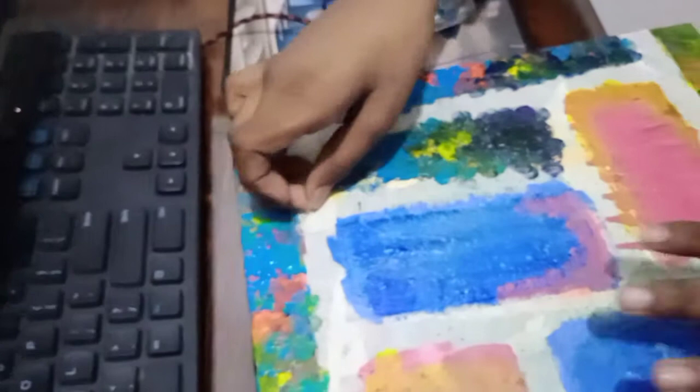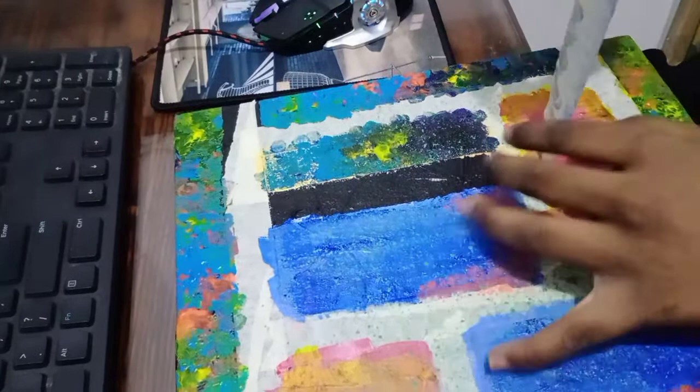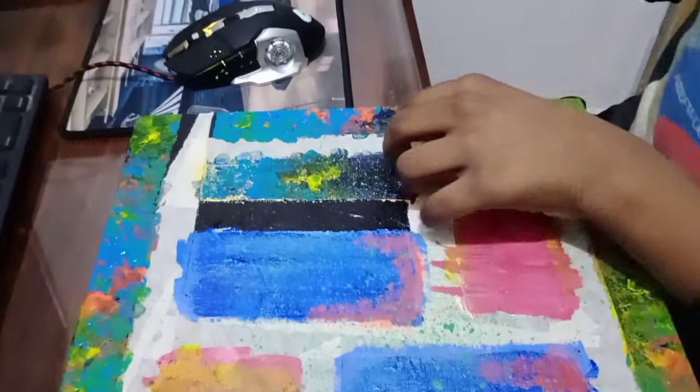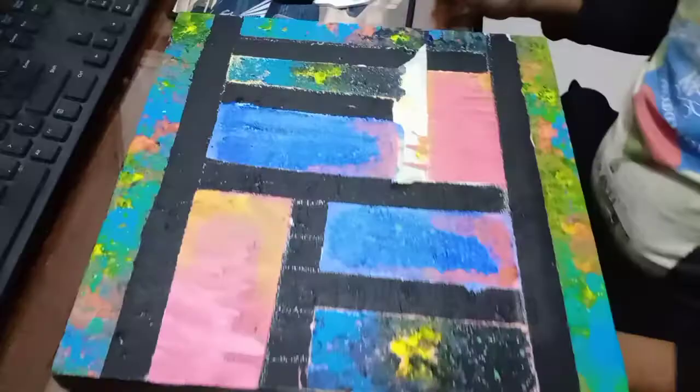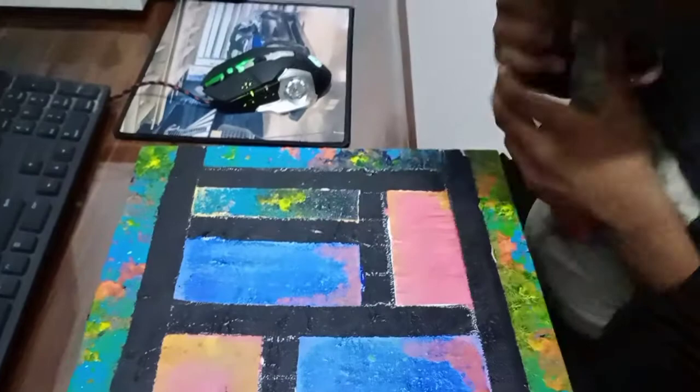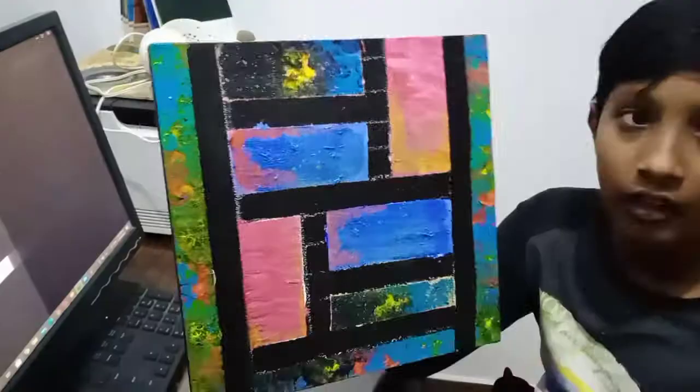And it on a small piece. Okay, this one down. And now this one. So guys, the tapes are off. This is the last tape and it is off.